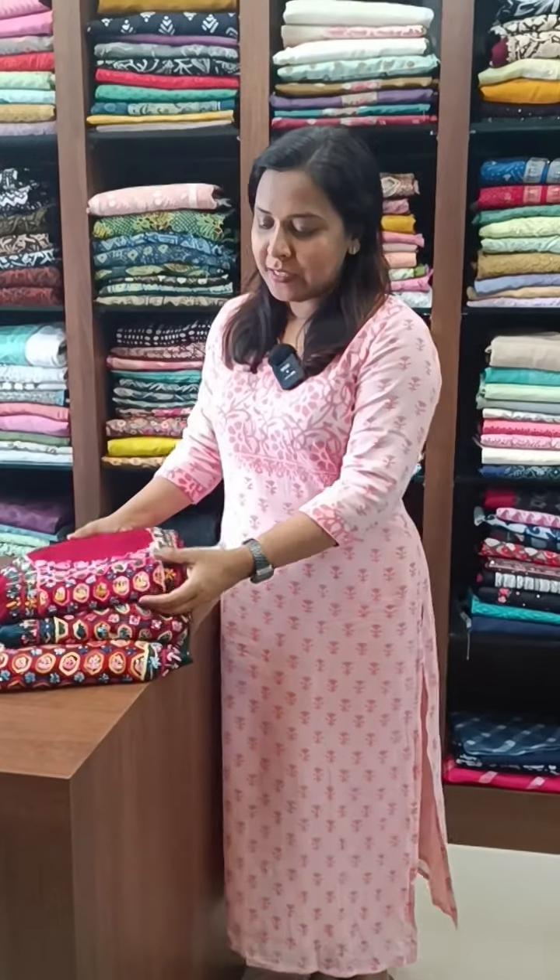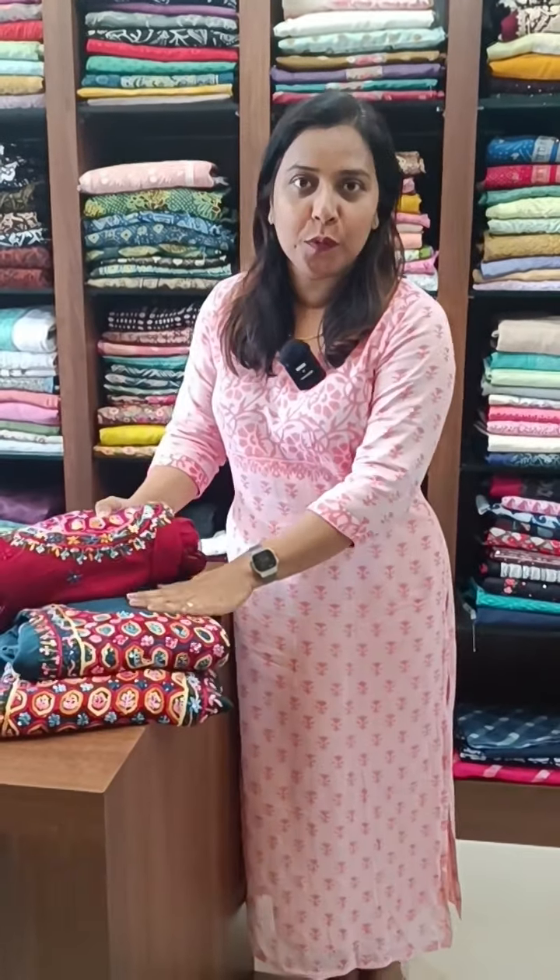In Pure Georgia fabric, we have a hand embroiderer in Pure Georgia fabric. There are three colors available here. There is a maroonish color and a dark blue color.